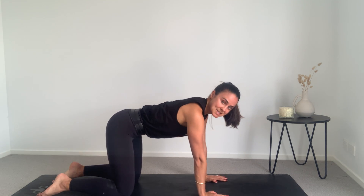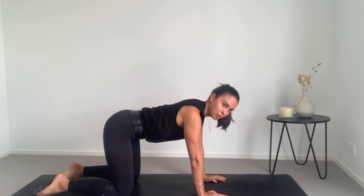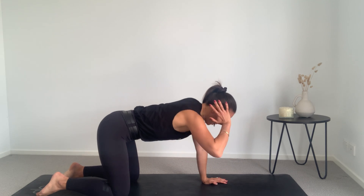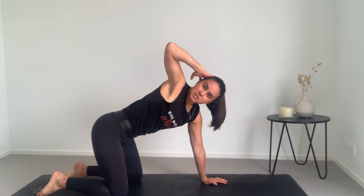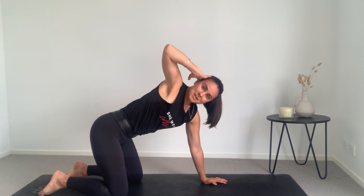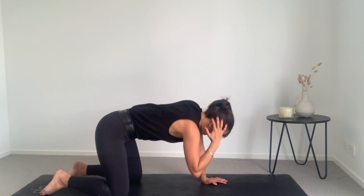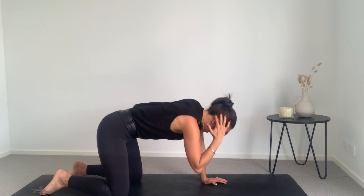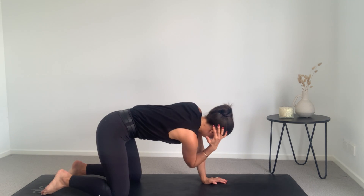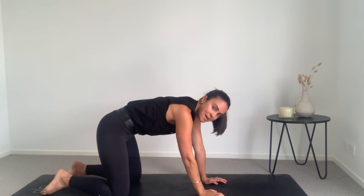All right, back to neutral spine. Let's be nice and strong through the core with that slight bend in the elbows. We're going to put all the pressure into that left hand, right hand on our head, and we're just going to twist open and close. This is a really good stretch after a full day at school when you've got a really tight upper back — this will really open you up, because often we sit at school with a bit of a hunch in the back.